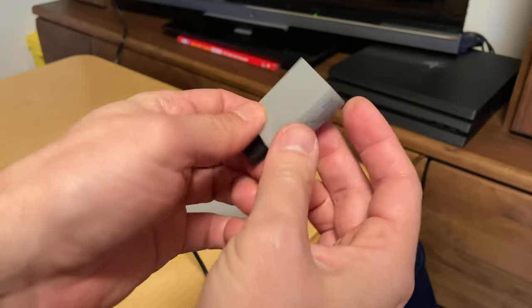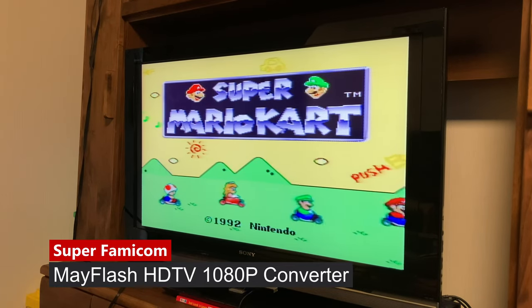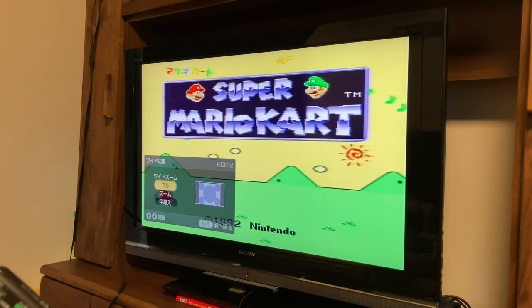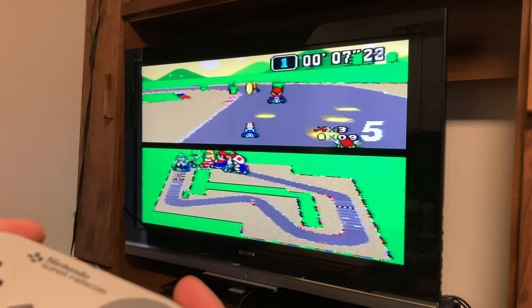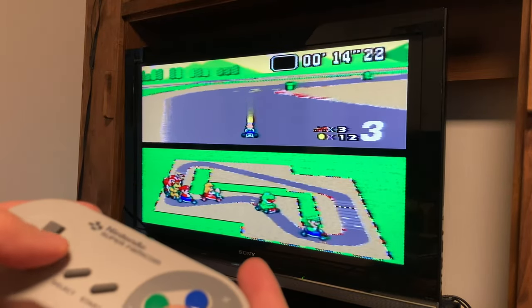Now let's try the Mayflash adapter. We'll plug this in directly and use an HDMI cable. We can see again that the display has been stretched to fill the screen, but this time we can't squish it down by using the remote. As most TV sets are widescreen now, an aspect ratio switch is a must for HDMI adapters for classic consoles. Considering that the video signal is being converted from analog to digital, latency is quite minimal.